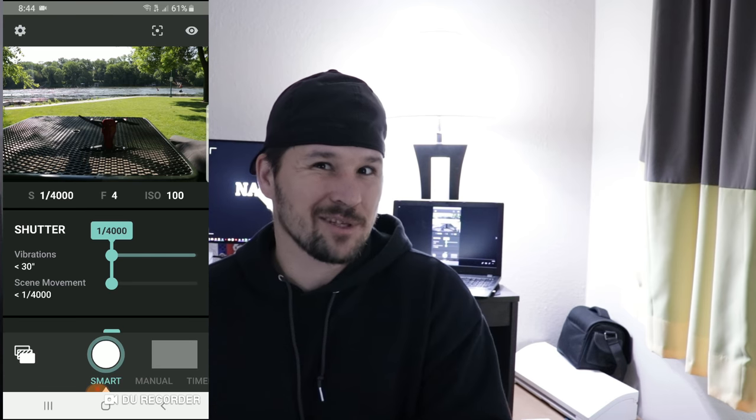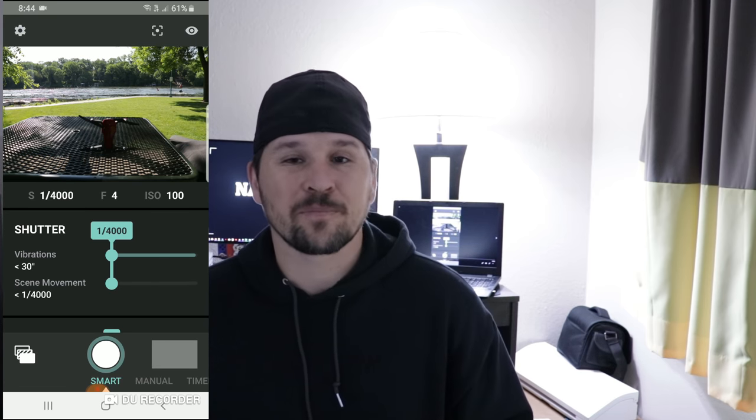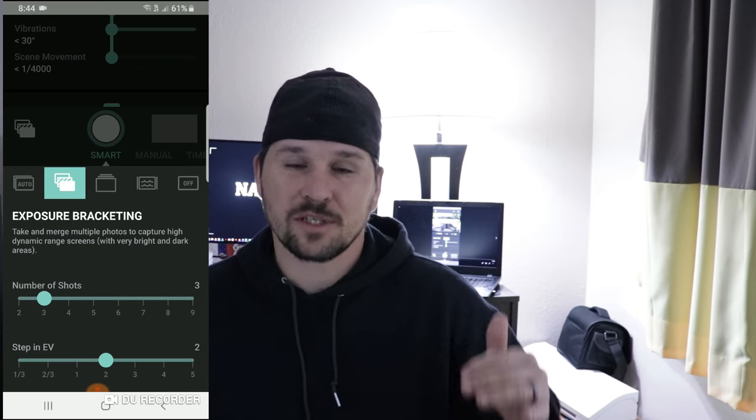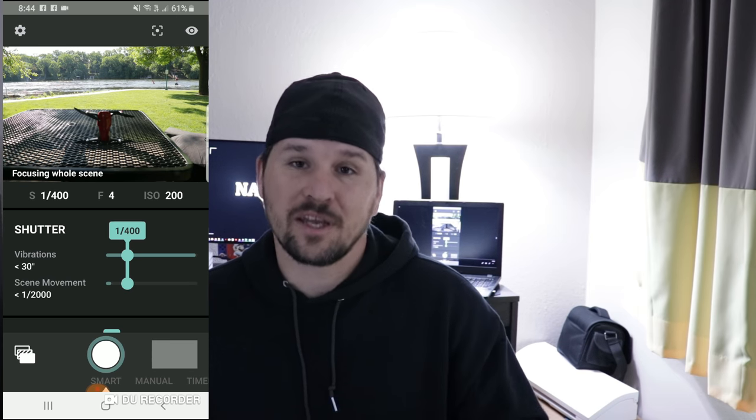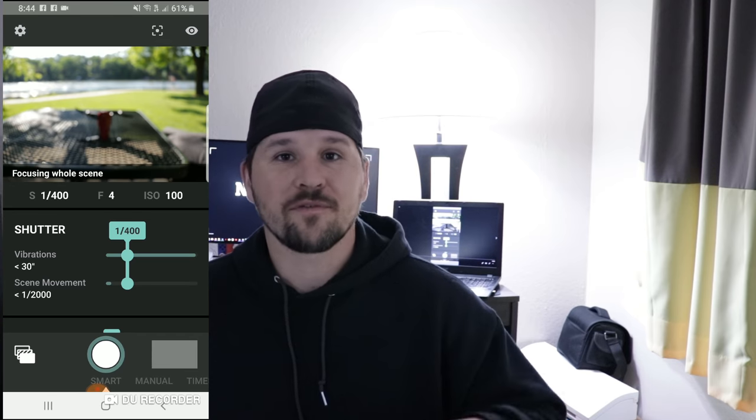We're going to jump into the exposure bracketing now. Like I said before, it's going to take three photos at different exposures — actually on this device you can take up to about twelve of them at different exposures and stack them on top of each other. I'm going to leave the settings exactly how they come.